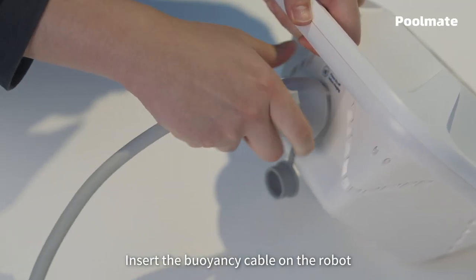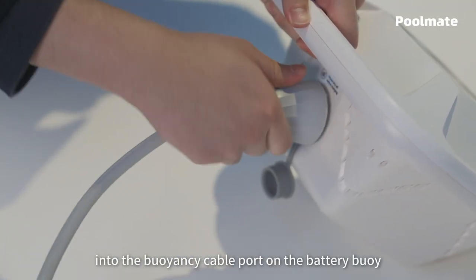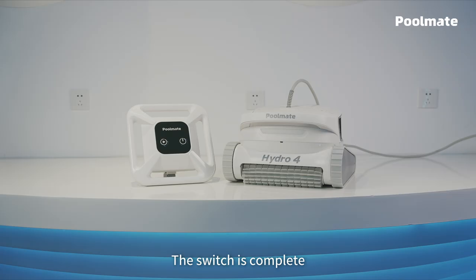Insert the buoyancy cable on the robot into the buoyancy cable port on the battery buoy and tighten the nut. The switch is complete.